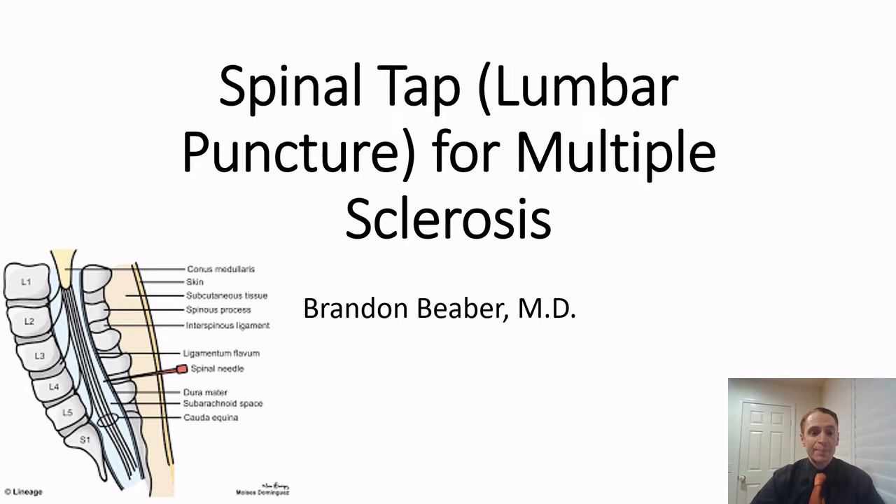As you can see in the diagram in the left bottom corner, a needle is inserted into the spinal column into an area called the subarachnoid space to draw out the spinal fluid. It's technically difficult because it is a blind procedure. It can be done by radiologists using x-rays called fluoroscopy, but there is some radiation exposure, so we usually avoid that unless necessary. It can be difficult in people who have had prior spine surgery, severe arthritis, or scoliosis.